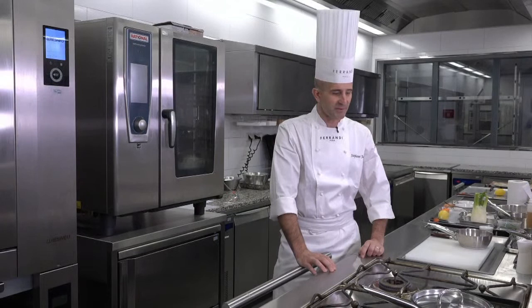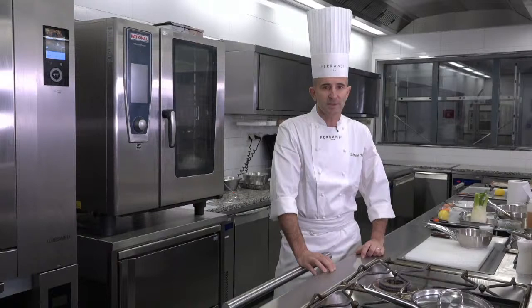Hello everyone, welcome to Fernandes Paris. Today I'm going to present you one recipe from our culinary program, Intensive French Cuisine.